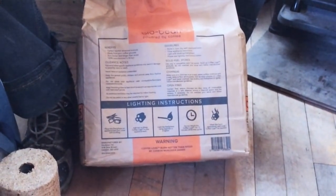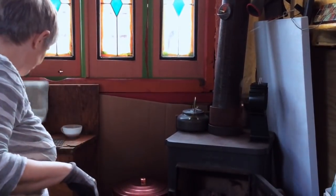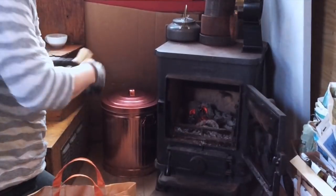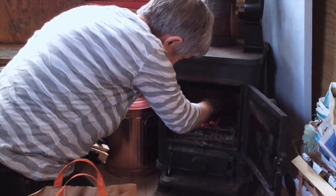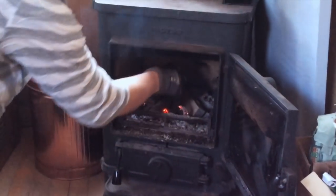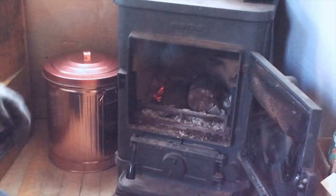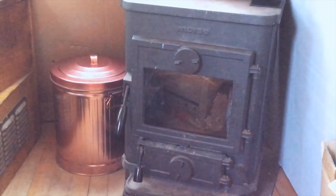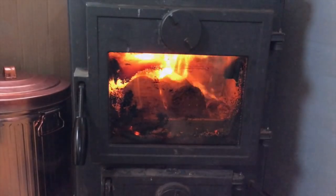Whenever I mess around with our fire I always wear some gloves — these are my old worky gloves. Just a little bit of kindling to give it a little bit of extra boost. These are emberish so I just want to give it a little bit of extra... Oh, that generates quite a bit of smoke, doesn't it. Oh god, can you hear that?